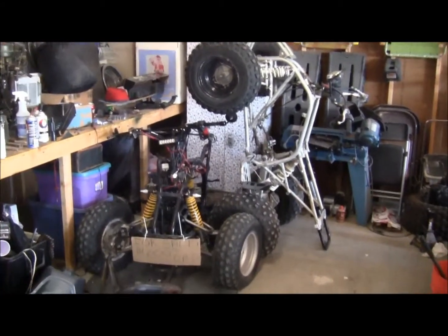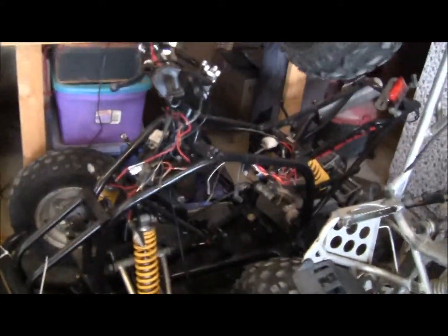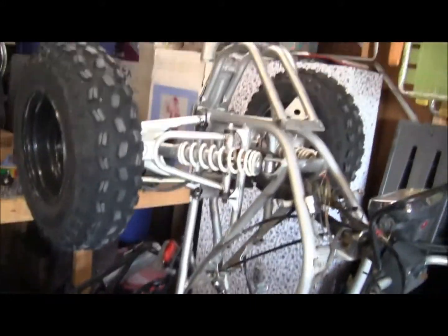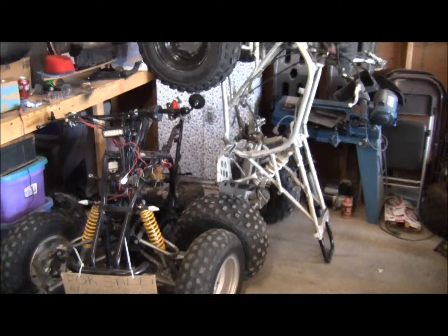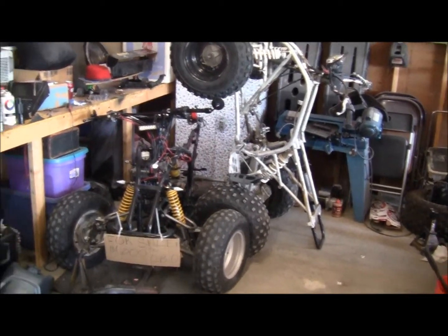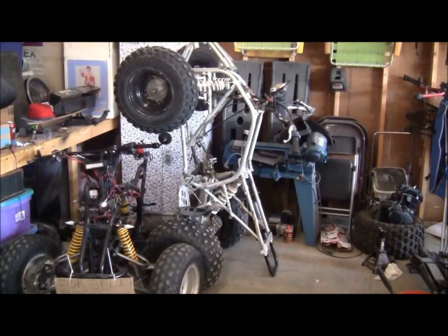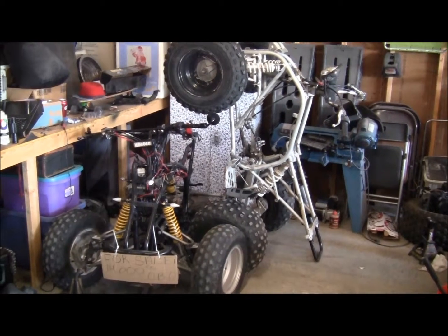Alright guys, so this is how it starts. I got both motors torn out, fenders are both stripped down. Sorry if it's weird — I'm using a different camera — but today I'm going to start taking all the pieces off the black one and putting them over on the new frame. I'm going to get started on that and I will pop you back on in a minute.